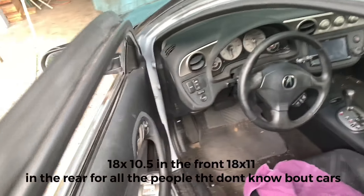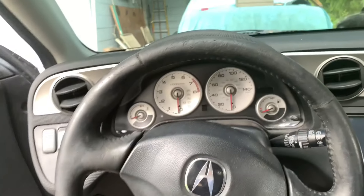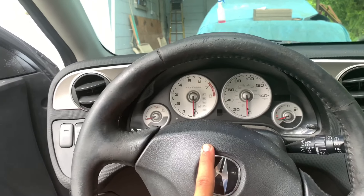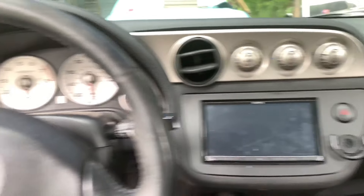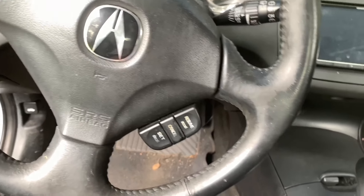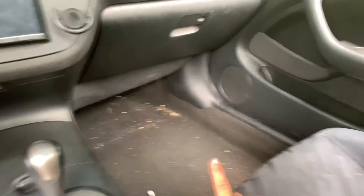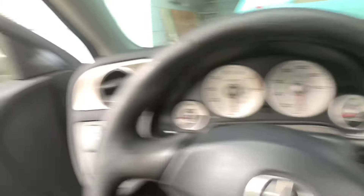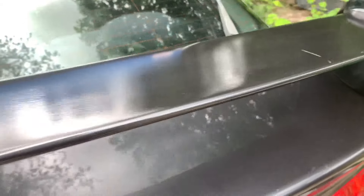The interior is surprisingly clean — don't mind the towel. This is my daily. I'm going to get a Nardi steering wheel with a quick release. I upgraded the radio to a Kenwood touchscreen — it's amazing. I redid all the door speakers with aftermarket door speakers, so the bass is really good. I still have the rear seats — I want to delete them and get a roll cage and a four-point harness because I want to get some NRG bucket seats.